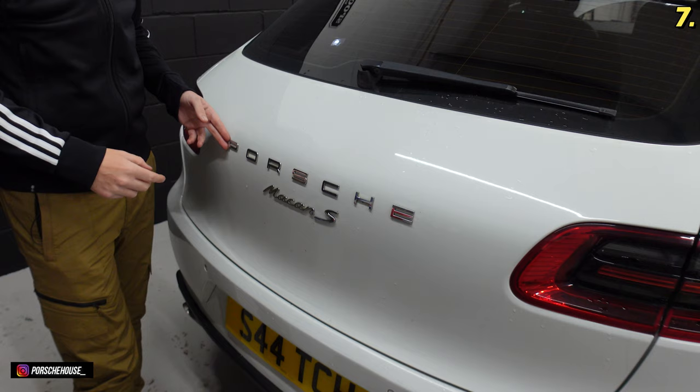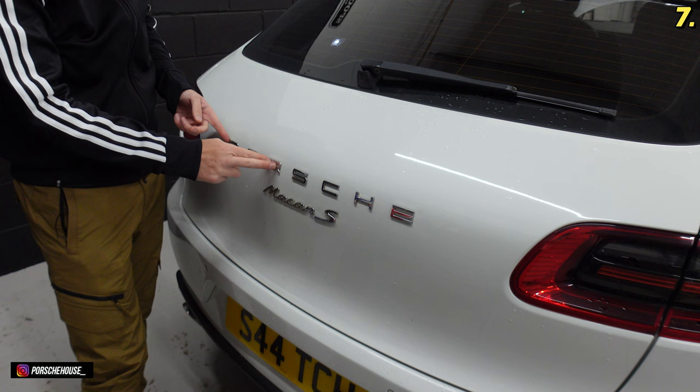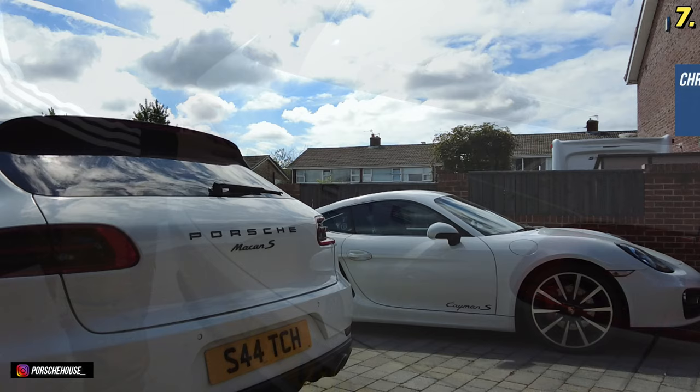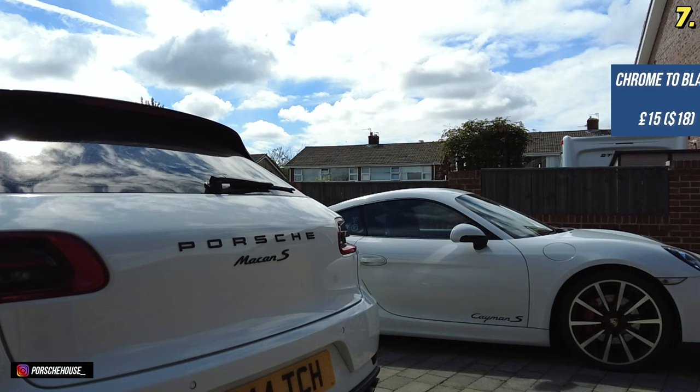Sticking with the back of the car, the Porsche logo and the Macan S logo on the back are finished in a plasticky chrome kind of finish. I haven't had the chance to do this mod yet but hopefully by the time this video is edited it will be done, so you should see what it's like on screen now — the silver versus the matte black. That whole process should cost £10 to £15.